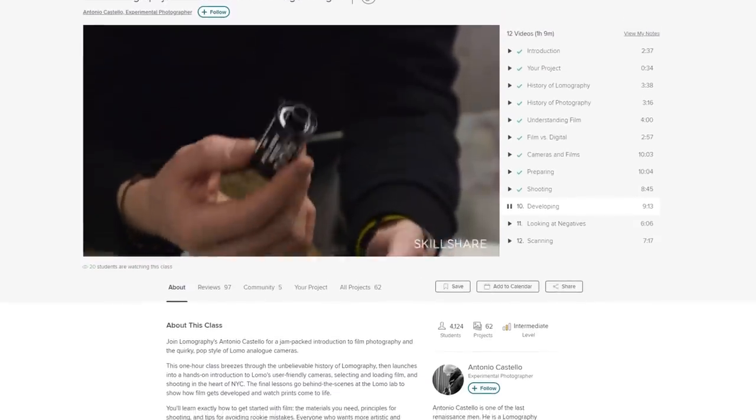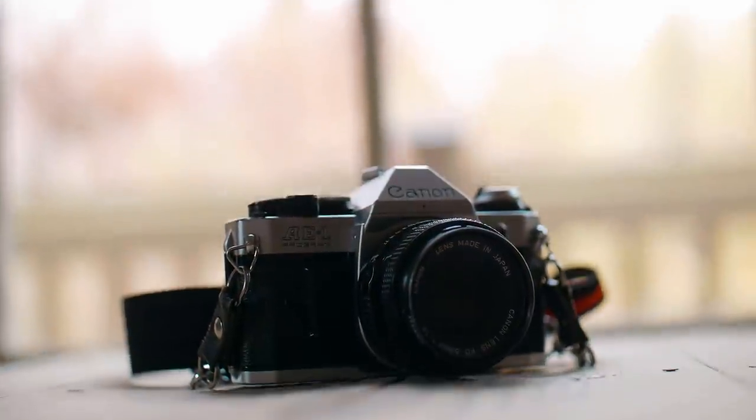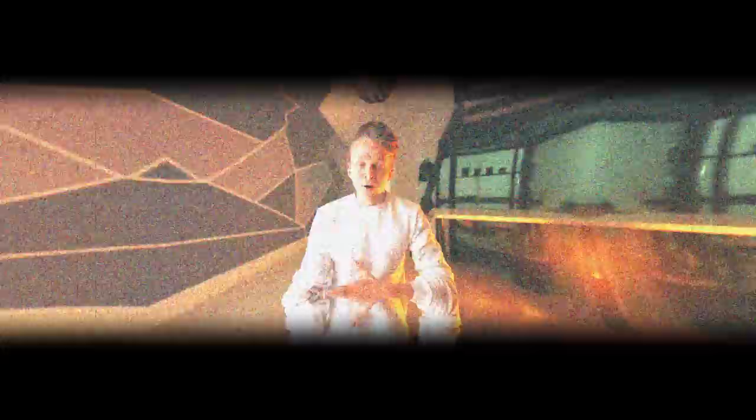With a premium subscription you'll get unlimited access to high quality classes by experts working in their fields to help you improve your skills and unlock new opportunities. Film photography was a completely foreign concept to me, but by watching Skillshare classes about the topic I was able to learn a lot more about how the cameras work and what techniques to use when taking photos with them. Make sure to check the link in the description to learn more about Skillshare and even get a two month free trial.